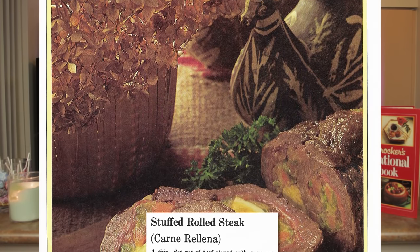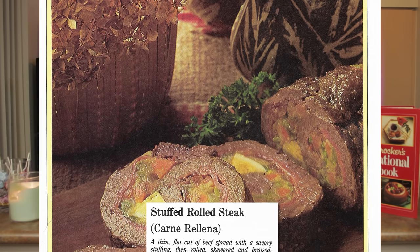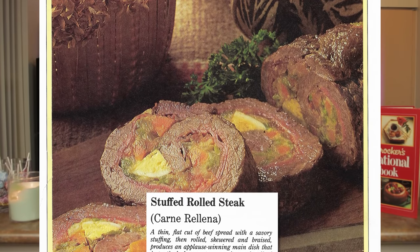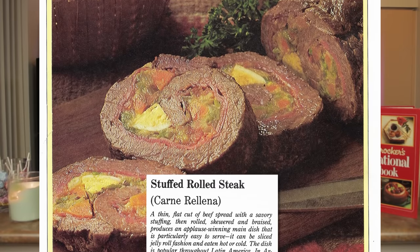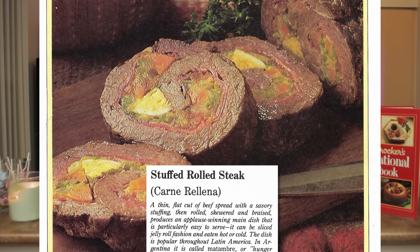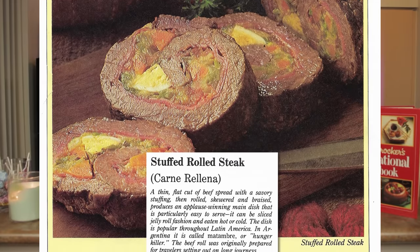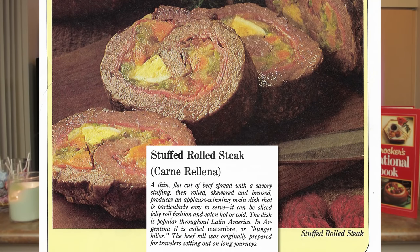I'm gonna be cooking something that is a bit more complex, and also looks like something that might actually be kind of good. We're going to be preparing a stuffed rolled steak. A thin, flat cut of beef spread with a savory stuffing, then rolled, skewered, and braised, produces an applause-winning main dish that is particularly easy to serve. It can be sliced jelly roll fashion and eaten hot or cold. The dish is popular throughout Latin America. In Argentina, it is called matambre, or hunger killer. The beef roll was originally prepared for travelers setting out on long journeys.